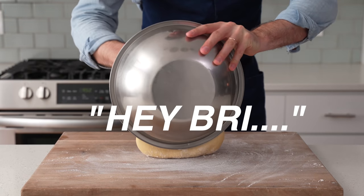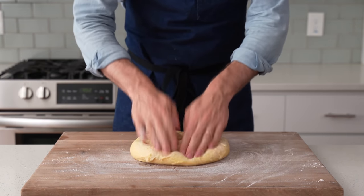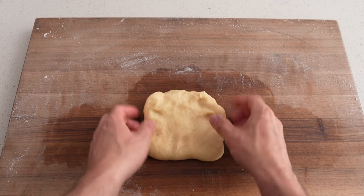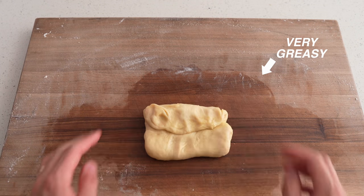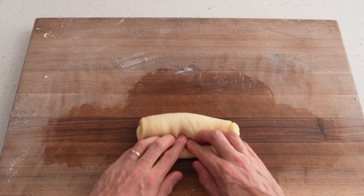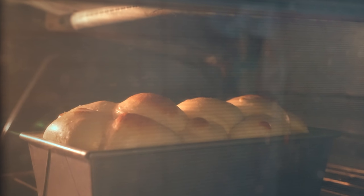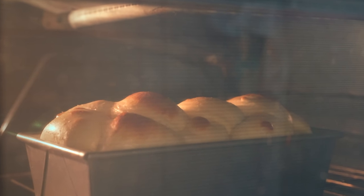If you're wondering why you can't just shape this thing right now — you could definitely shape it right away, but the butter being at room temperature is going to make things pretty slick and the dough is going to be kind of hard to handle. There's also a good chance that the final product would be a little bit greasy. So my recommendation is to use the fridge.